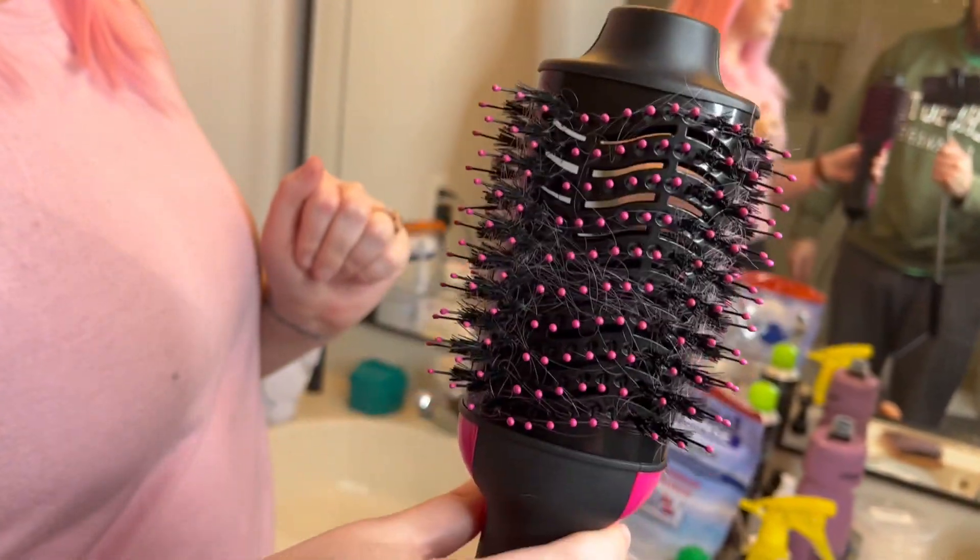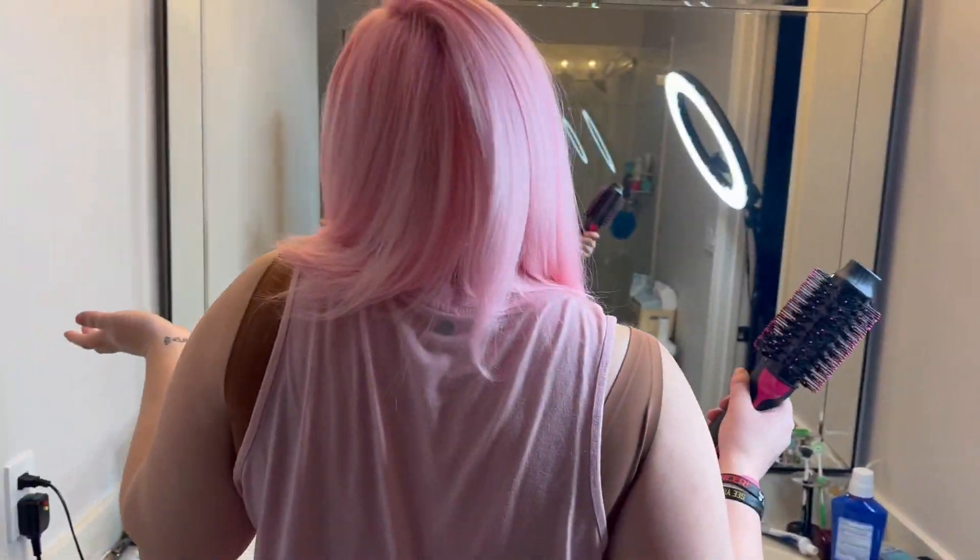This is our first time using it. I would give it a 10 out of 10. I think it did an amazing job. And for the price, you can't beat it.